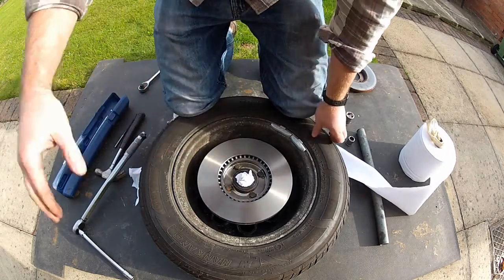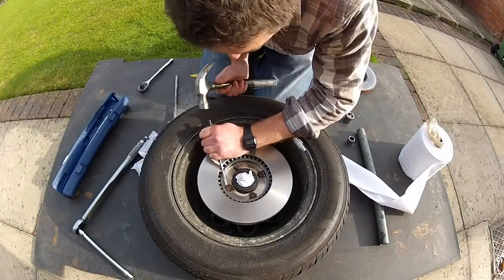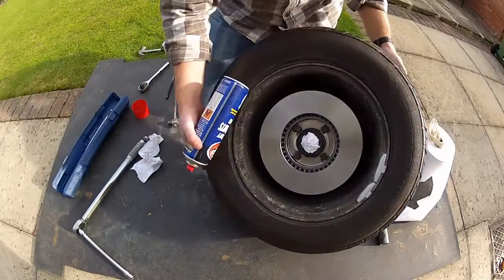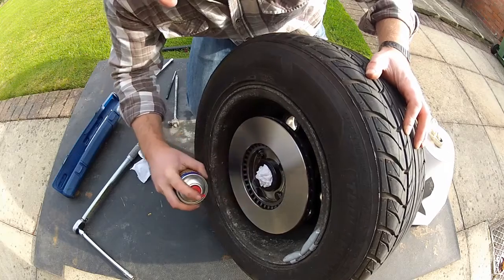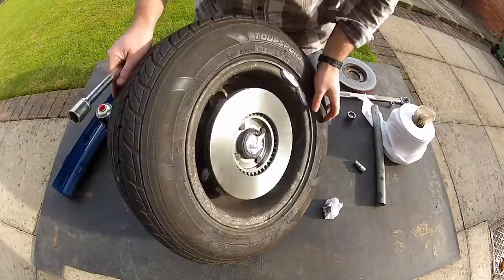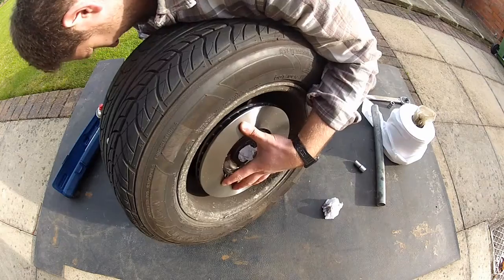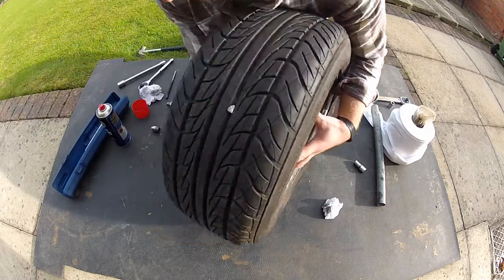Now that you've torqued them up, the last thing you need to do is knock your locking tabs over.